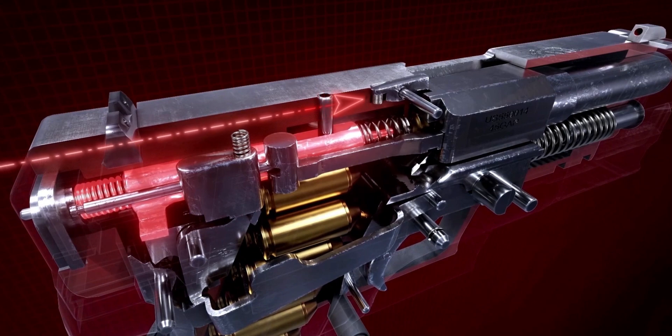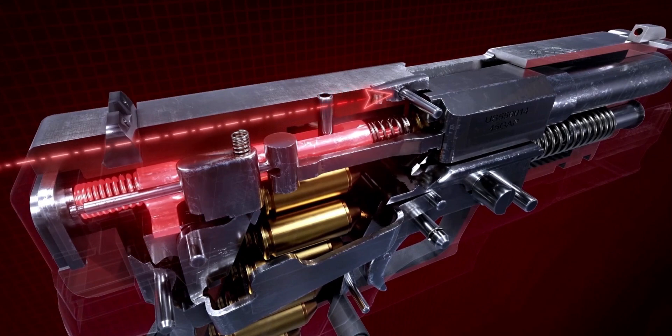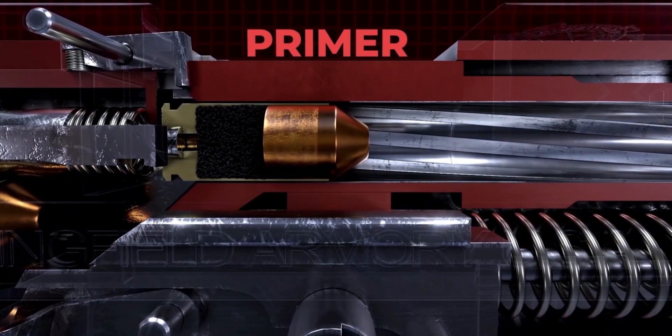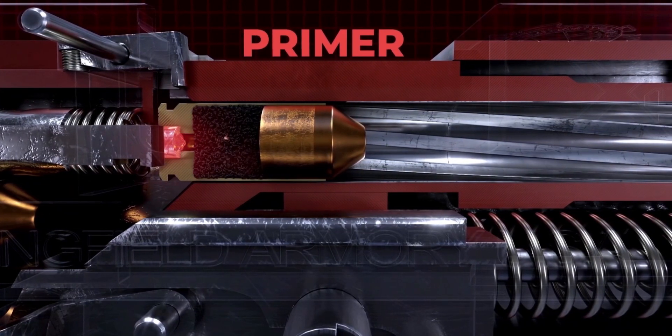This then allows the striker to move forward with the energy stored in the striker springs, ultimately engaging the primer that converts the mechanical energy into a chemical reaction.